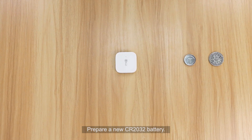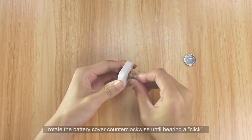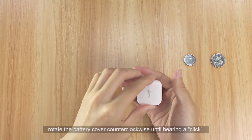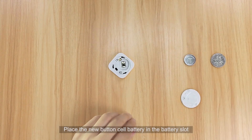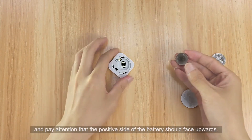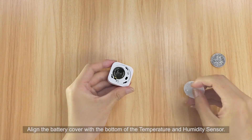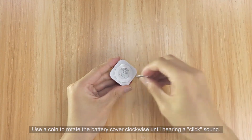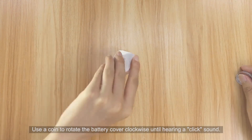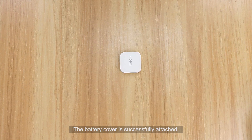To replace the battery, prepare a new CR2032 battery and a coin. Align the coin with the battery cover dent and rotate the cover counterclockwise until hearing a click. Remove the existing battery by hand. Place the new button cell battery in the slot with the positive side facing upwards. Align the battery cover and use the coin to rotate it clockwise until hearing a click — the battery cover is successfully attached.